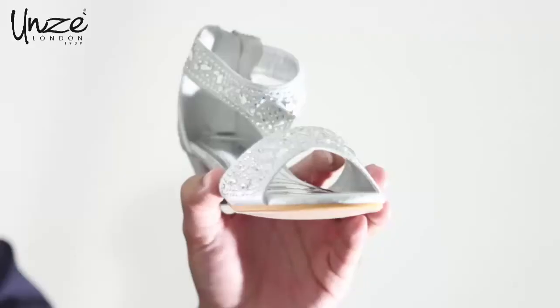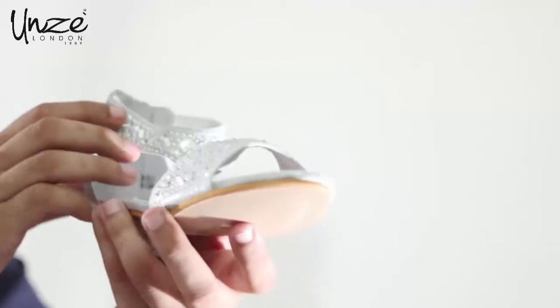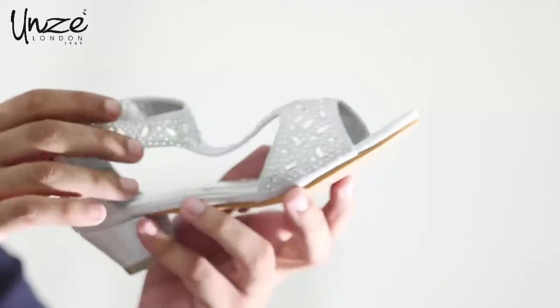Hello, I am Adil. Today I will show you a beautifully made bridesmaid embellished sandal called Bellucci by Unziland. The upper material is PU, and both color ways — gold and silver — are ideal to add the finishing touch to any formal outfit.